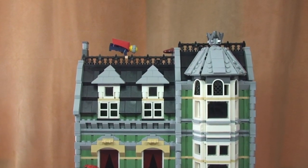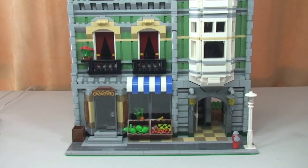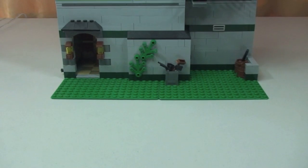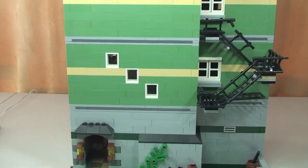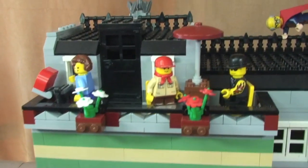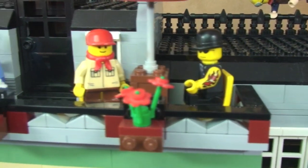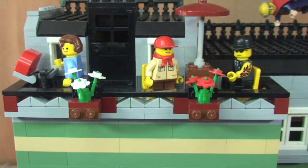Hope you did enjoy this review. If you did, please go ahead and give it that big thumbs up. Please leave some comments, feedback, and questions — let me know what you think of these modular buildings. A bit of a party is starting now at the top — going to have a barbecue and hopefully a few drinks.